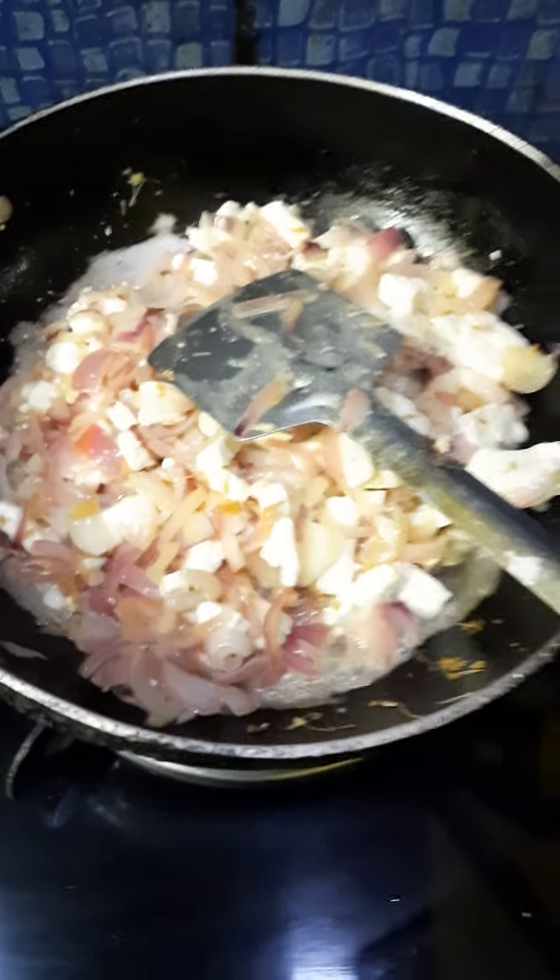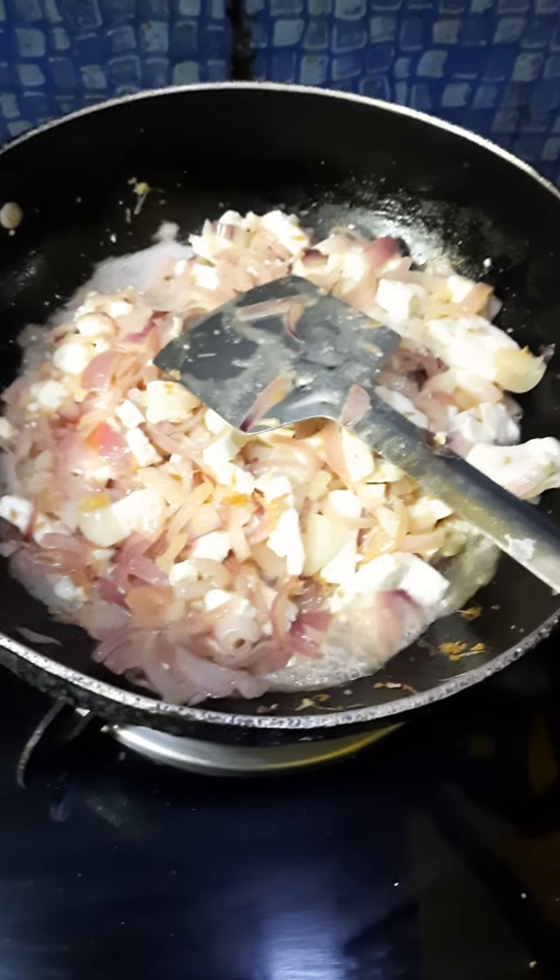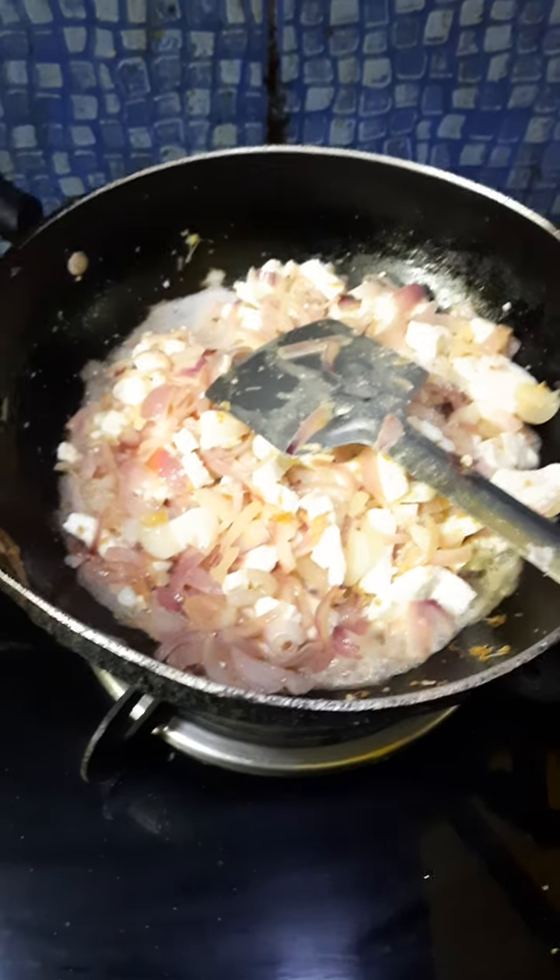After that I will be adding some sauce or tomato ketchup. The water has been soaked well and now I am adding the next ingredients.